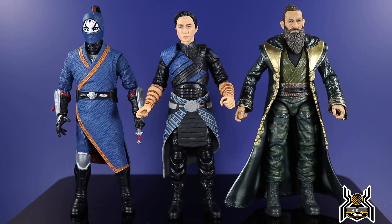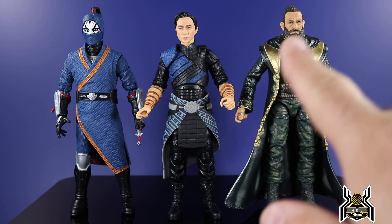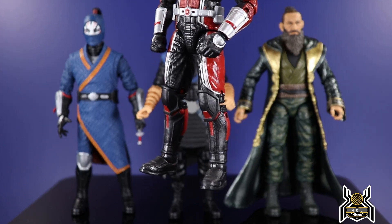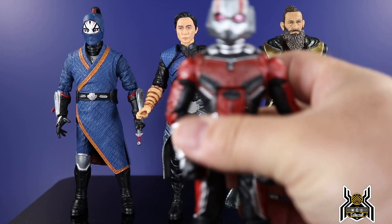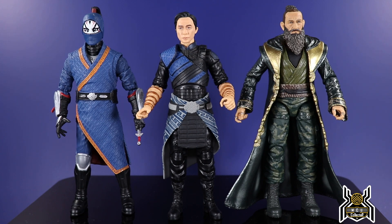For figure comparisons: here's Wenwu next to Death Dealer, and Trevor Slattery's Mandarin to show what the MCU has done — we went from that to this guy. The colors were probably better on Trevor Slattery but the new design is better overall. Also, shout out to everyone who pointed out that the Death Dealer torso is the Ant-Man figure from Ant-Man and the Wasp, and the legs and feet are exactly the same too. So Death Dealer is essentially the Ant-Man figure with new arms, an overlay, and a new head. Pretty crazy.